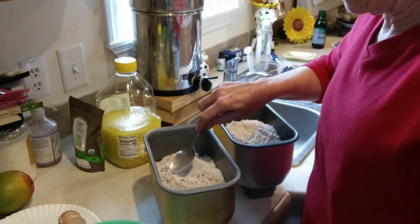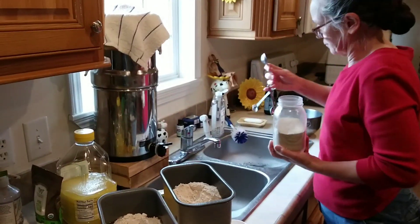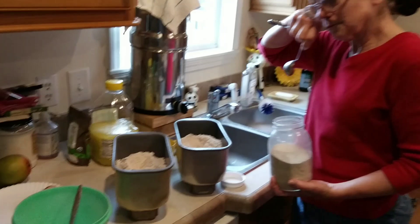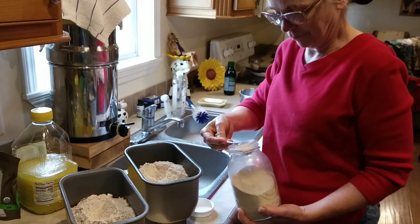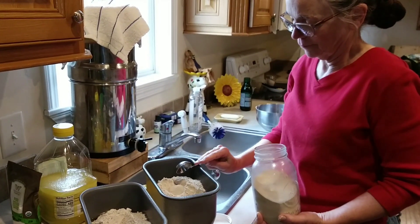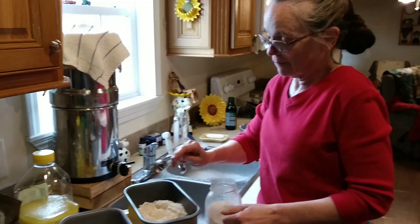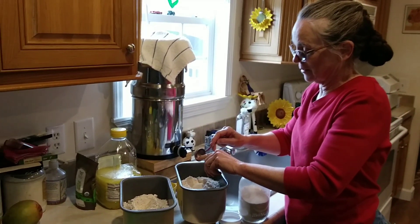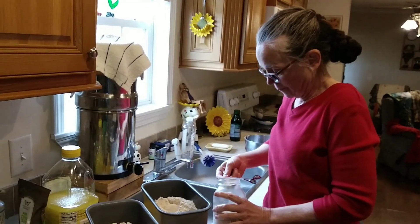Now I'm going to put a little dip in there so I can put the yeast. Tell us a little bit about yeast, because that's something that's misunderstood a lot — I know it's got a shelf life. Some people put it in their cabinet for a year and then try to use it and it's no good.